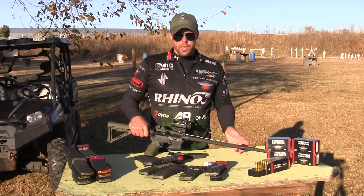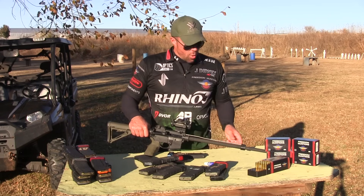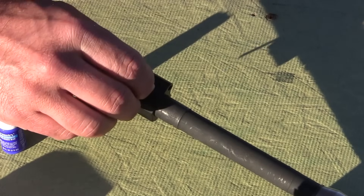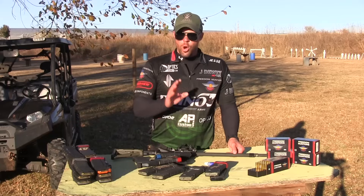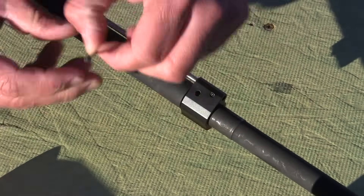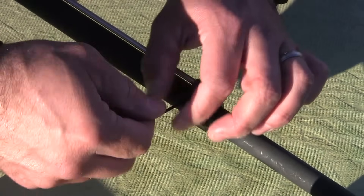Now if you have one of OpticsPlanet's JP Enterprises or some of the other gas blocks they carry that don't have that set screw, what you'll do is completely screw the adjustment screw back all the way in, counting the number of rotations it has taken you to get to the bottom. Once you have that number, write it down because you'll forget it. Then you unscrew it completely, apply a little bit of blue Loctite to the screw, screw it all the way back in, and then back it out the number of turns that you wrote down previously.